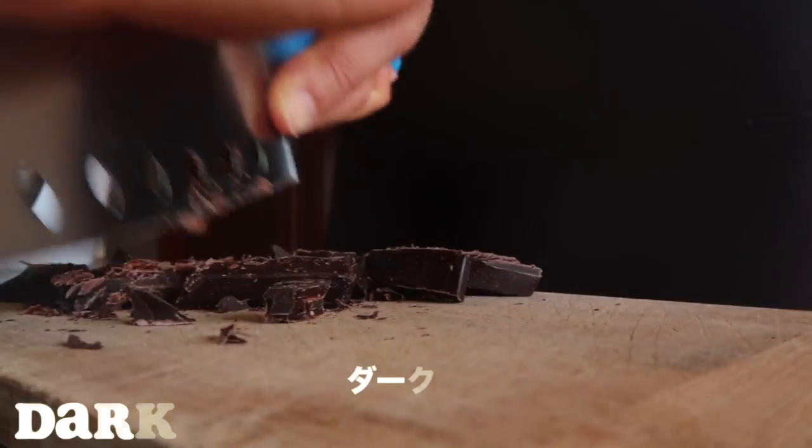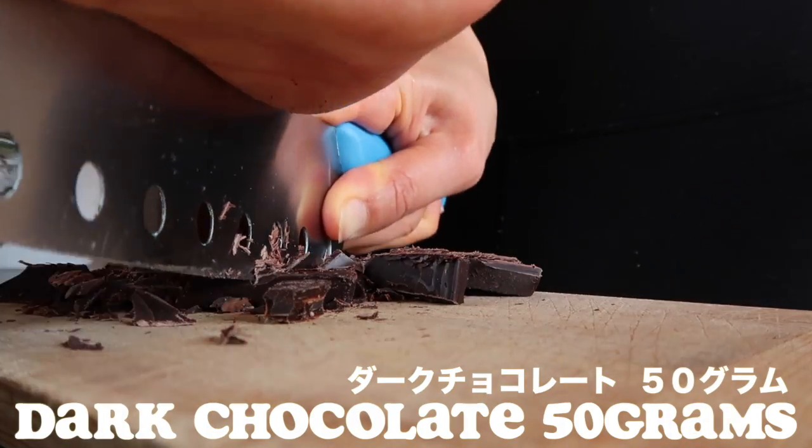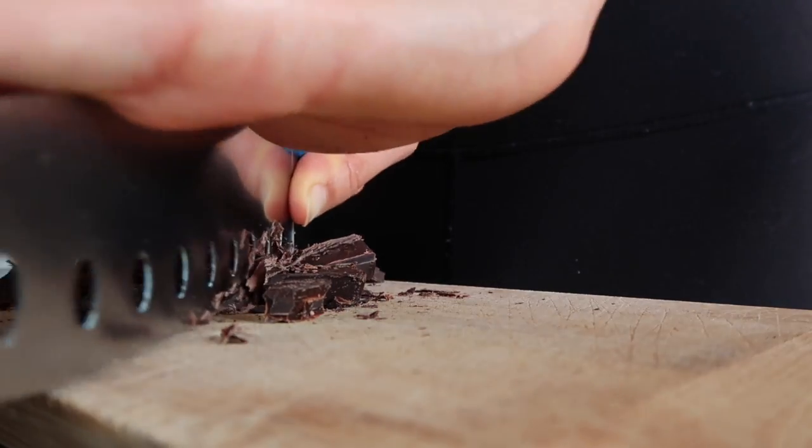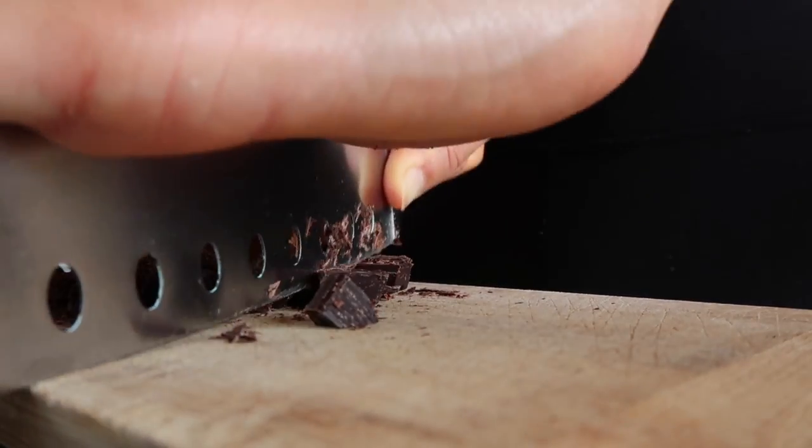Then we're going to use 50g of dark chocolate — just chop it up, or you can use chocolate chips as well.